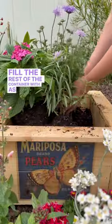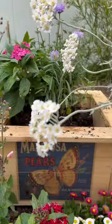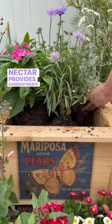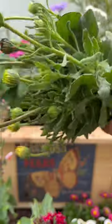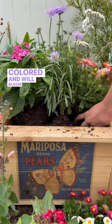Fill the rest of the container with as many eye-catching flowers as possible in order to feed adult butterflies. Nectar provides carbohydrate while pollen provides protein. Choose ones that have easy-to-reach nectar, are brightly colored, and will bloom throughout summer.